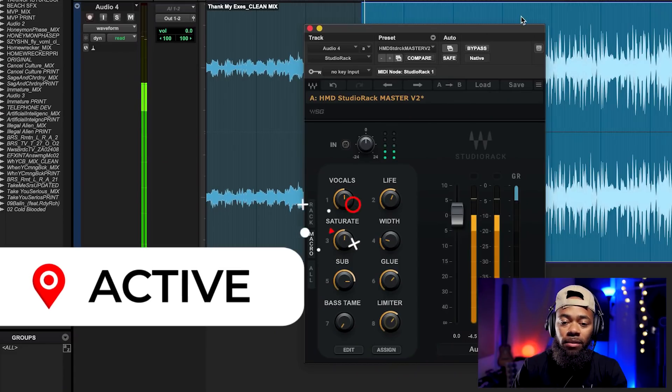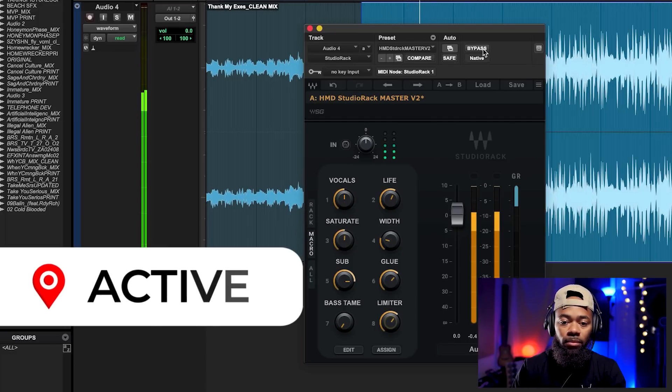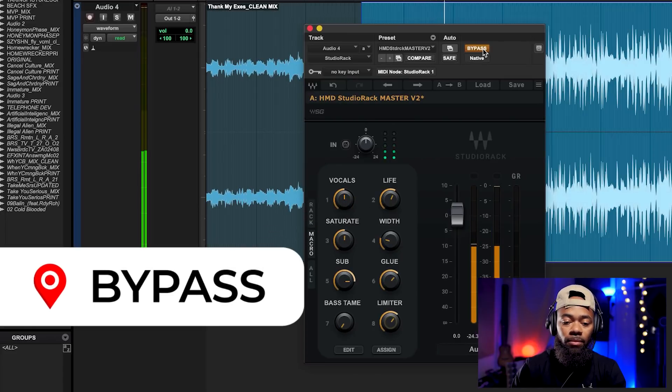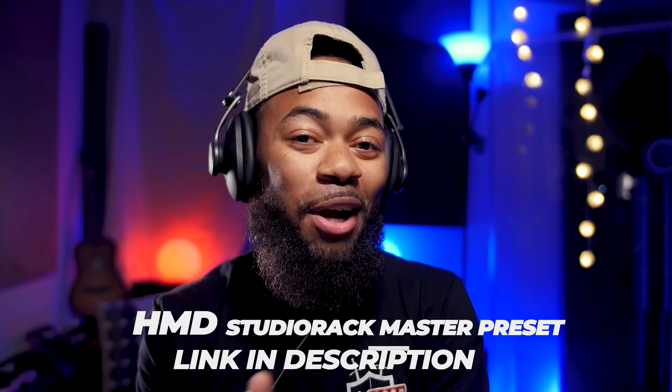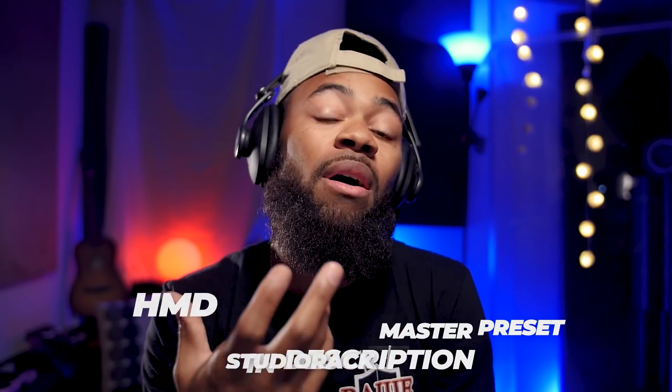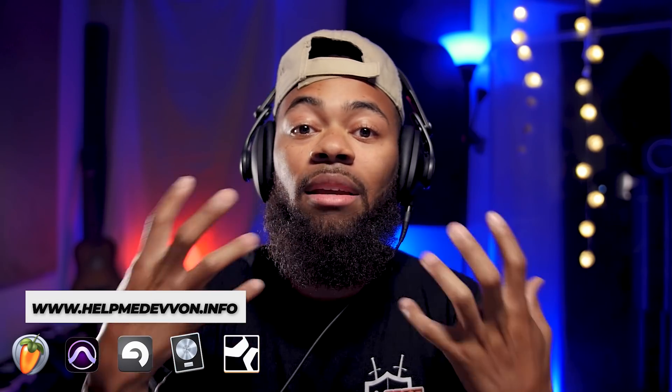So I'll bypass this back and forth and let you get an idea of what just happened — listen to this record closely. Ladies and gentlemen, I'm very proud to announce the HMD Studio Rack Master Preset, now available at HelpMeDevon.info in the link in the description. We worked so hard on creating a preset that basically embodies all of the mastering tips, tricks, techniques, and things that I usually do.